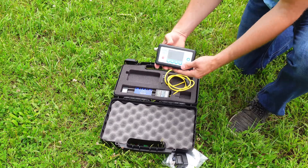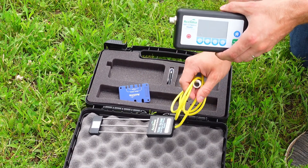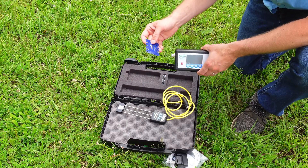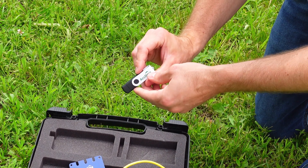Then we have the actual reader itself and the sensor — the most important things that come with this, the most expensive components. You also have a TDR probe guide. The last thing is this little flash drive for exporting data.